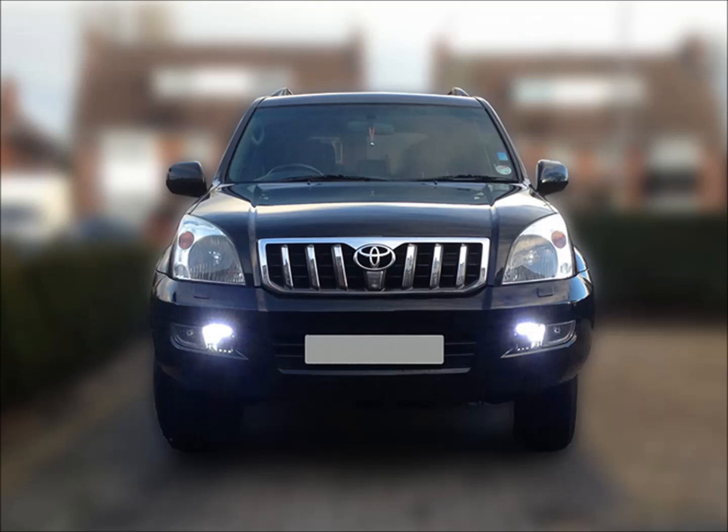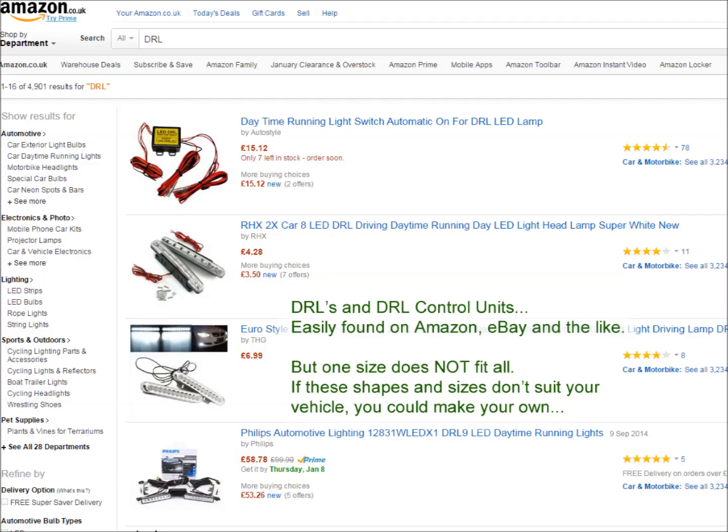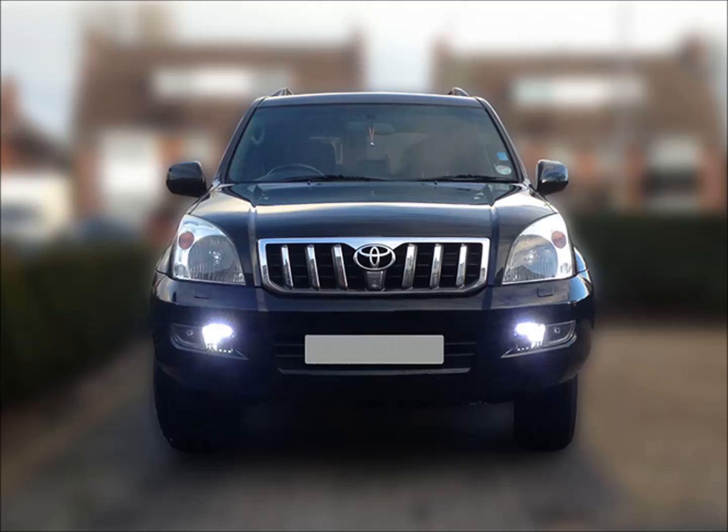You might ask the question: why homemade daytime running lights? The simple answer is because I couldn't find any aftermarket parts that fitted my vehicle. If you've gone along to eBay, Amazon, or any other shops and had a look for daytime running lights that will fit your vehicle and can't find anything, this video might be of help to you.